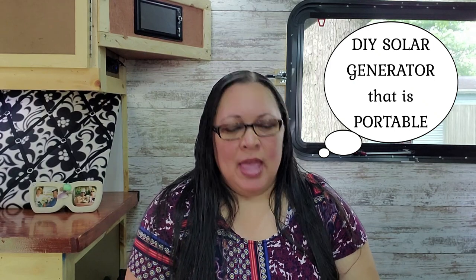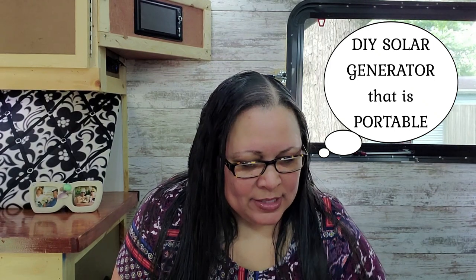I asked my husband what he could do as far as making us a portable power solution, and so he made a DIY solar generator that's portable. This is what he came up with.